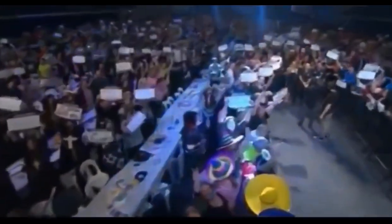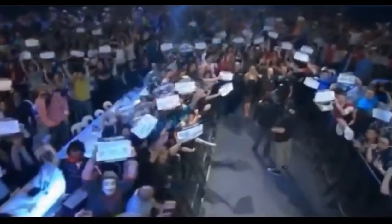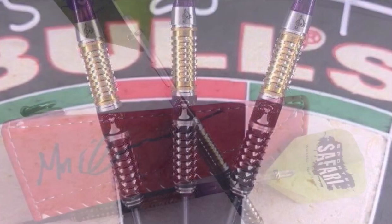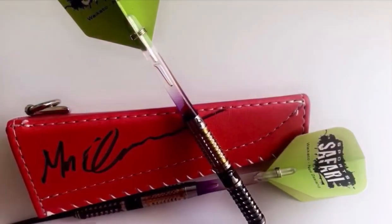Ladies and gentlemen, a qualifier from New Zealand, so please take this opportunity to welcome home Mark Cleaver! So right here with me today, I have a set of these 24 gram Maestro Mark Cleaver darts. Let's get into it — here's my review.